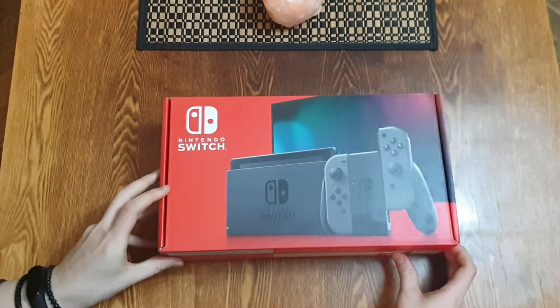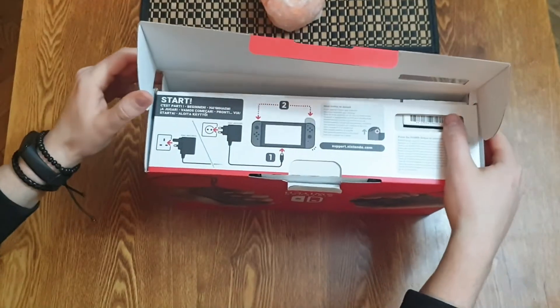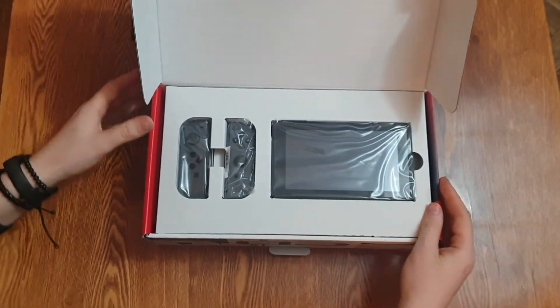Handheld consoles — you either love them or hate them, and to be honest I have always been on the side of not liking them that much. Probably because I have never seen the point of playing on the go.